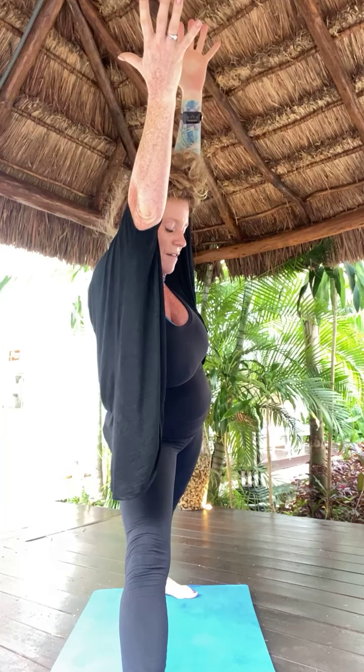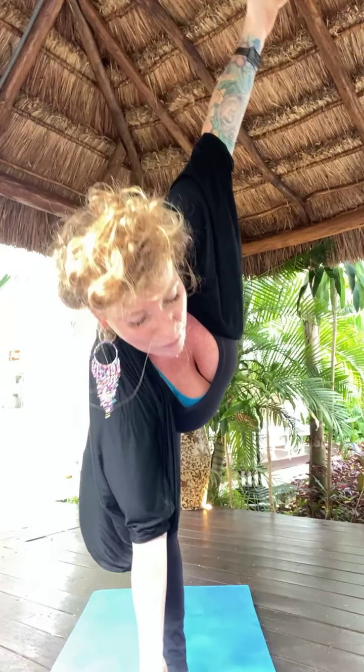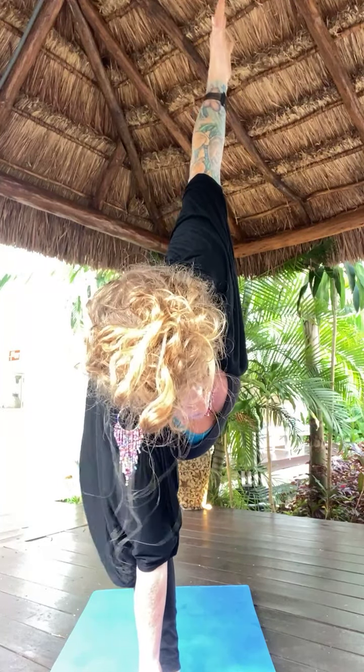Half moon in four, three, two. Open arms. Gaze down. Lift into half moon pose. Hold and breathe — just five. Star pose in four, three, two. Big step back — star pose. I'll turn towards you. Exhale, horse squat.